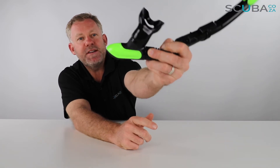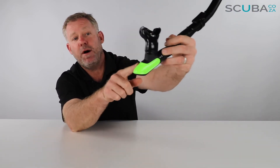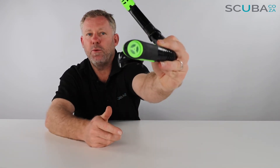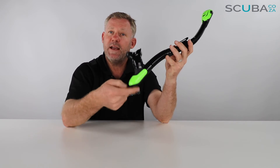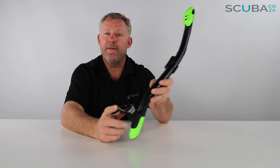It's got Mares' patented bottom chamber which catches any water, so that goes past your mouth down to the very bottom corner and drains out of a one-way valve at the bottom. So when you purge the snorkel — when you blast it clear — all the water comes out the bottom; you don't have to force it out the top, which is really cool.